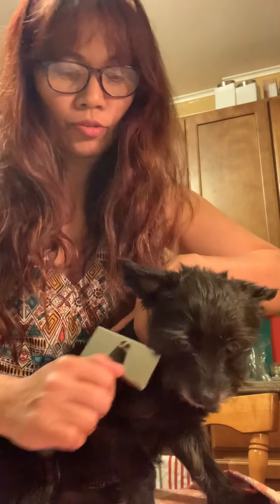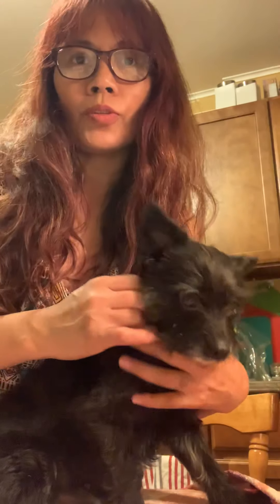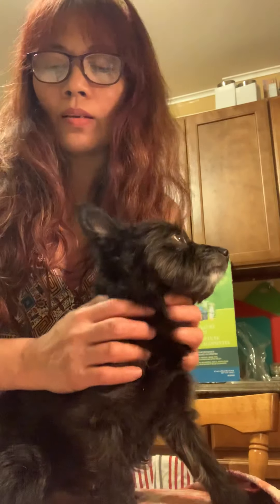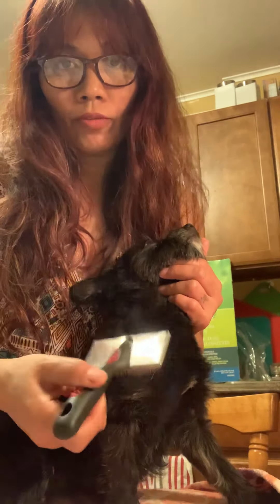If it's really matted to the skin, I advise you to bring your dog to the grooming shop so they can shave it with a number 10 blade. If it's not really matted, after you spray detangler, brush it. If still matted, use this brush to work through it.